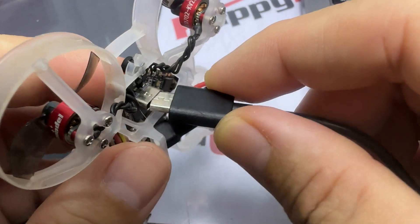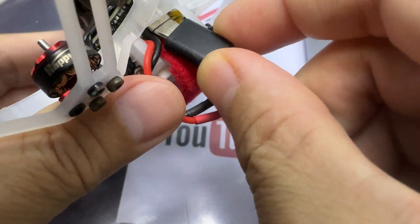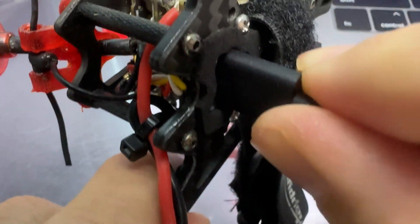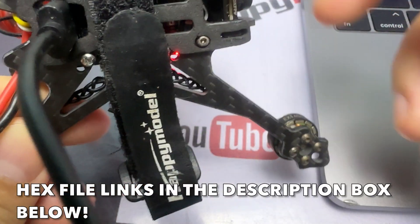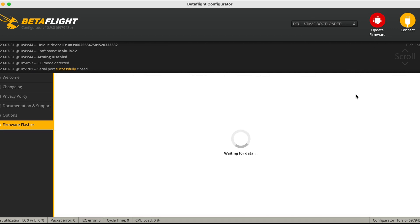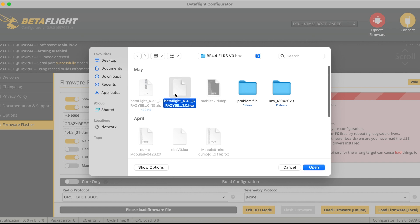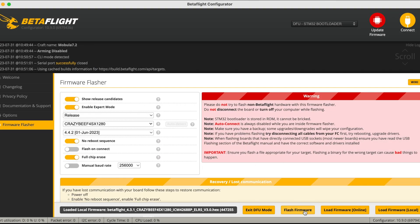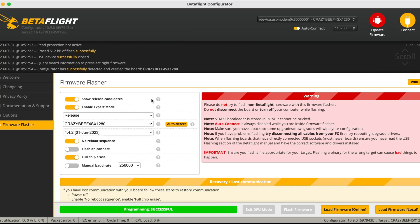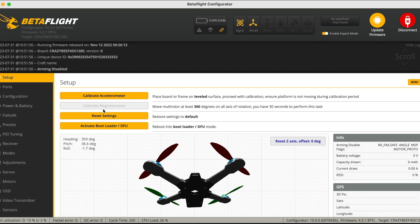Next, plug in your quad — it doesn't matter which quad, as long as it is an SPI receiver from Happy Model. Download the hex file first and put it somewhere on your computer that's easy to access. Then go to CLI and type 'BL' to put your flight controller into bootloader mode, which is DFU mode. Use that hex file by clicking 'Flash Local', click 'Flash Receiver', and after flashing, calibrate the accelerometer — that will be the first step in Betaflight.